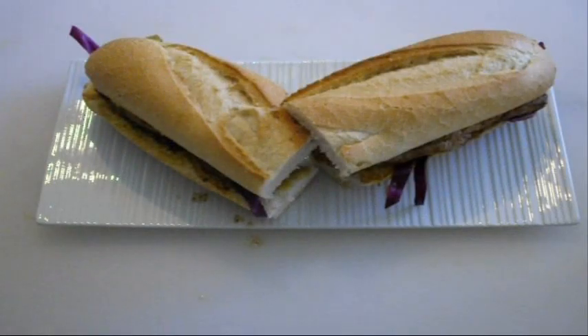This is a definite one for lunchtime — please give this a go. The flavours are intense, absolutely beautiful. As always, the ingredients are in the sidebar, just click more info. You take care and I'll see you next time.